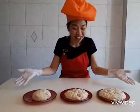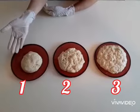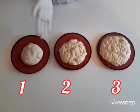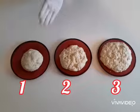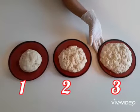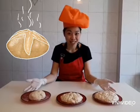Alright, half an hour has passed. Let's see what happens to our dough number 1. As you can see, dough number 1 didn't rise that much, because there is no sugar in it. For dough number 2, with one spoon of sugar, it rose so well. But look at dough number 3, with two spoons of sugar, it rose a lot. This means the more sugar we add, the bigger the dough gets.